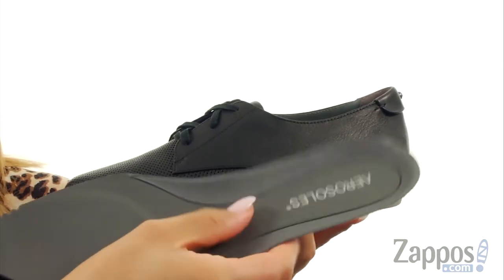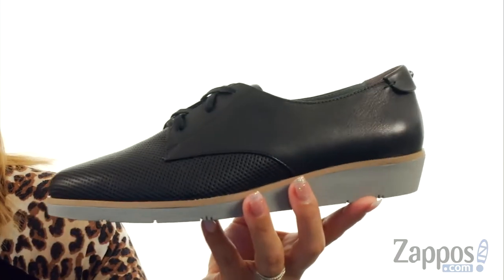It comes with a removable core comfort technology memory foam footbed, and at the bottom there's a diamond flex rubber outsole. You'll definitely want to steer in these Sidecars — it's from Aerosoles.